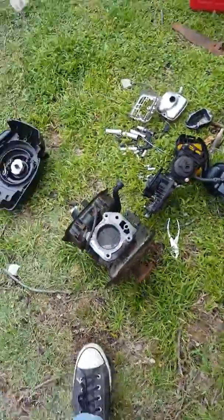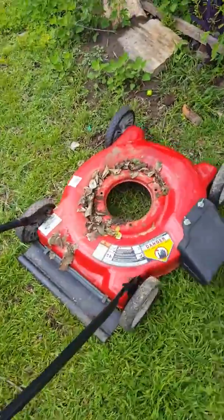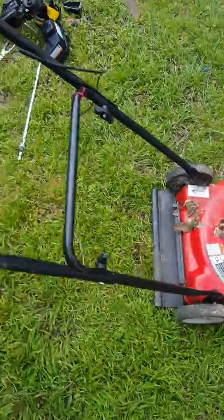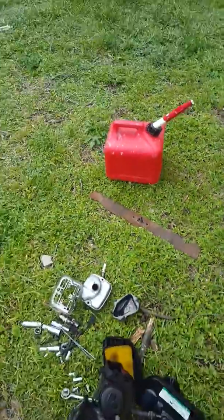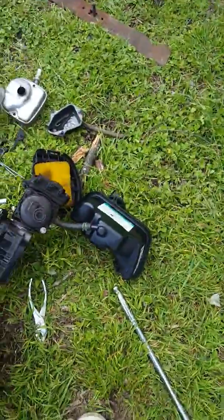Hello YouTube, back again. I'm gonna introduce you to my new project — it's right here. See, this is the motor from a lawnmower. I just took it out; it wasn't that hard, took me like 10 minutes or so. See, there's the blade over there. I put some gas in here just to try to see if it worked, but it didn't work.